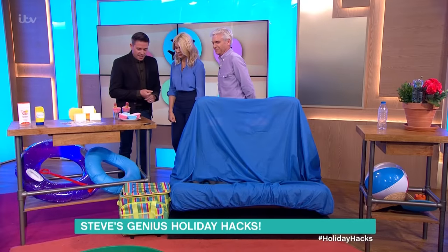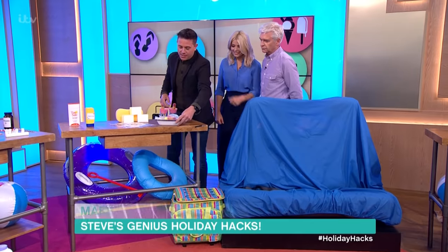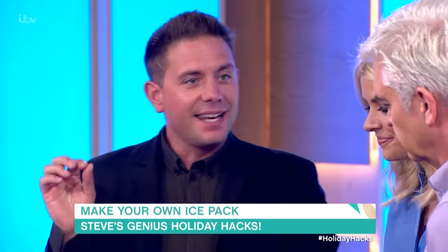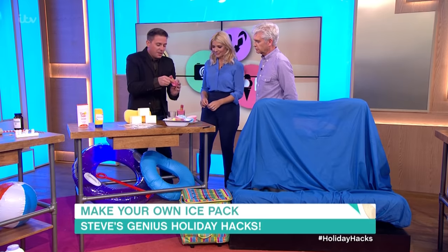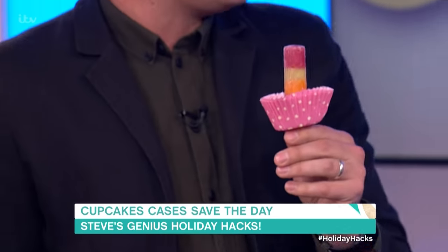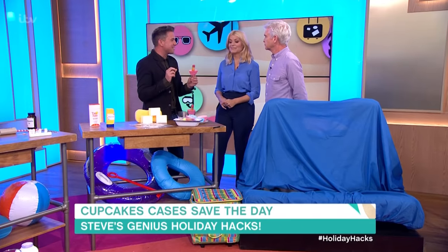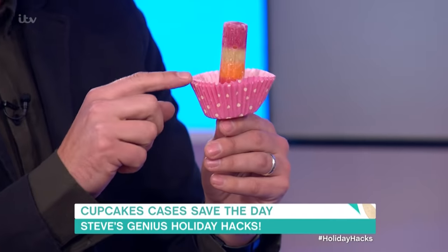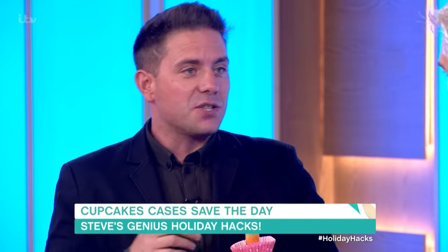Now, should we have an ice lolly? I've been keeping these nice and cool. Melting, dripping ice lollies can be a bit of a nightmare unless you've got cupcake cases. All you need to do is cut a little hole in the bottom of your cupcake case, eat your lolly and it will collect the juice — then you can actually drink the juice at the end. I've doubled up here with two cases to make it more sturdy; these are the paper ones and they don't weigh anything so you can just shove them in your bag.